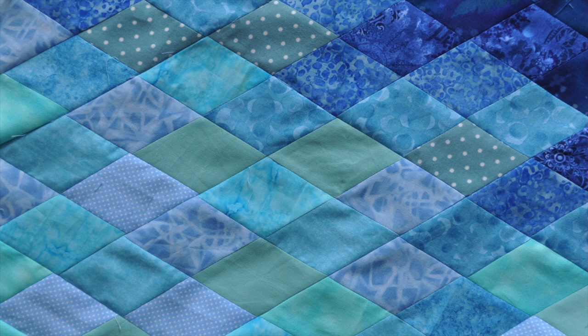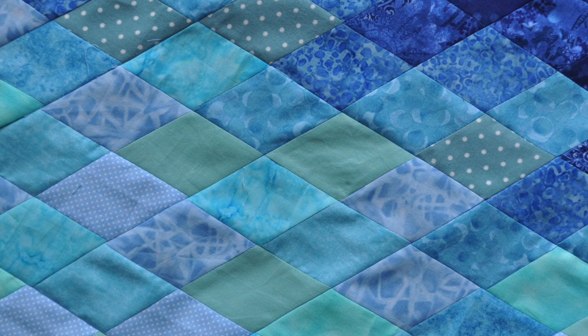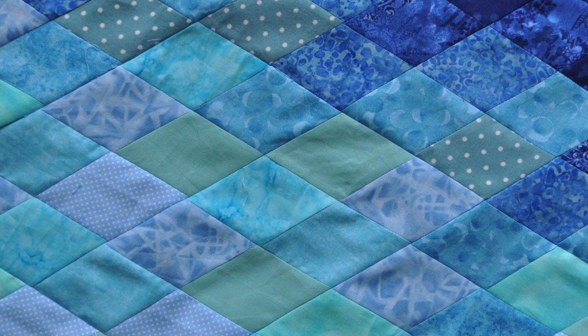There we go, it's all done! Here's my background. The next stage is going to be to join that on to the thread-painted otter. That's it for this time — thanks for watching, bye!